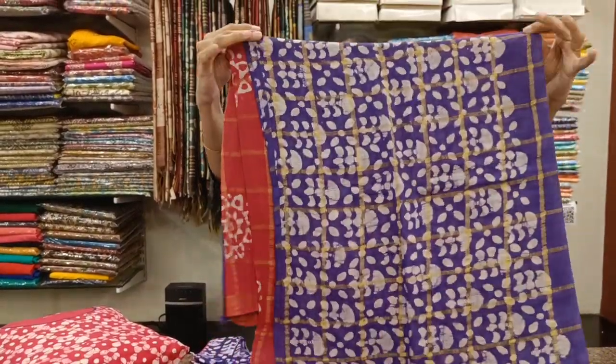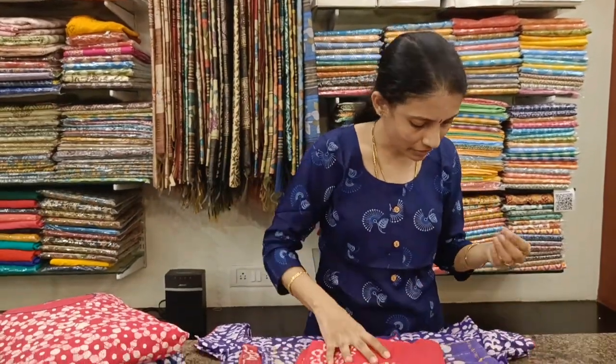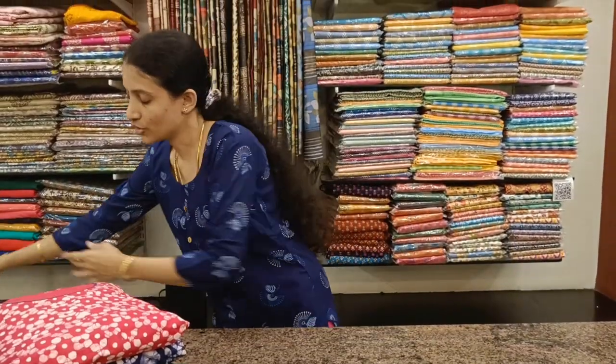This type of fabric is thick enough so you don't require lining for this. This does not come with lining.